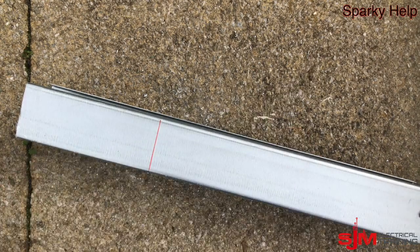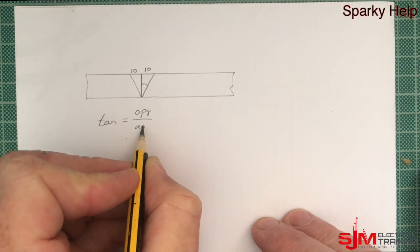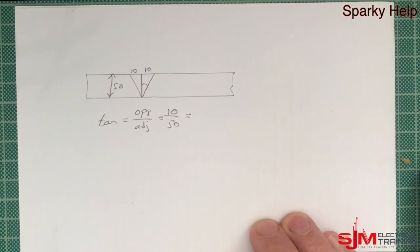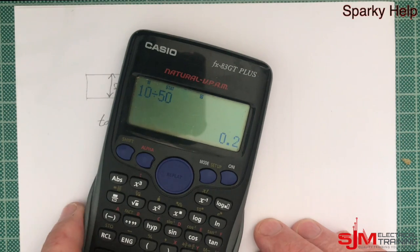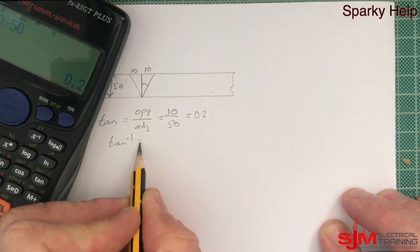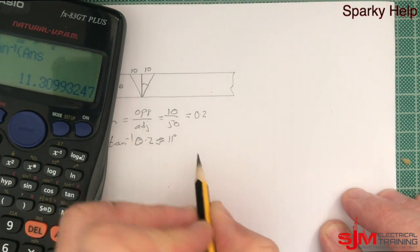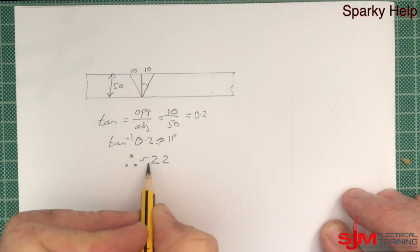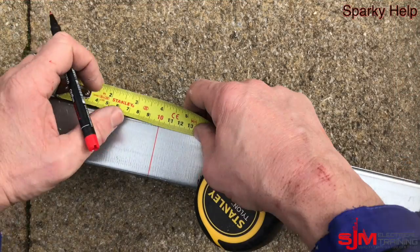Obviously if you were going to do a 90 you would cut that out, but do the calculation. So if we do tan = opposite over adjacent. We want to do a 10mm offset — that is what I am going to do it on. What does that work out to as an angle? So if we put that into the calculator, the tan of that becomes 0.2. Tan to the minus 1 of 0.2 gives us an angle of approximately 11 degrees. Obviously there are two of those, so that gives you an approximate angle of 22 degrees. So that is what we are going to work with.